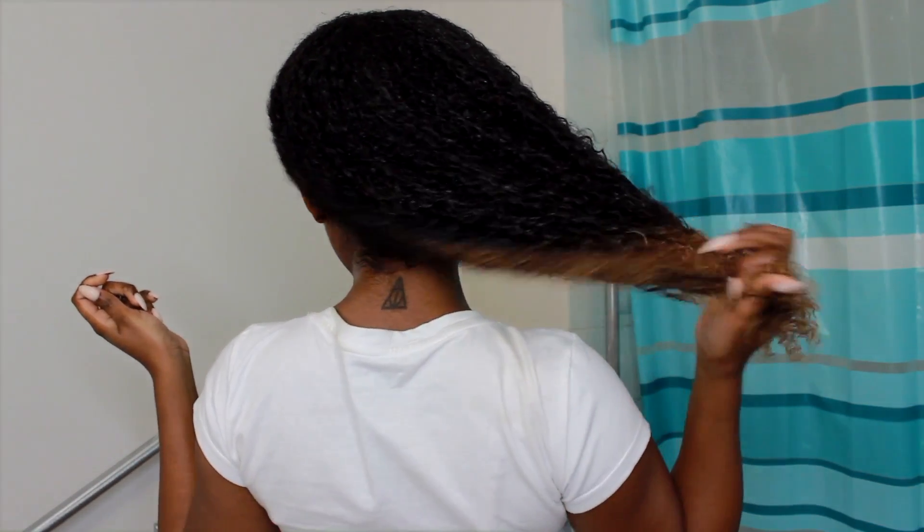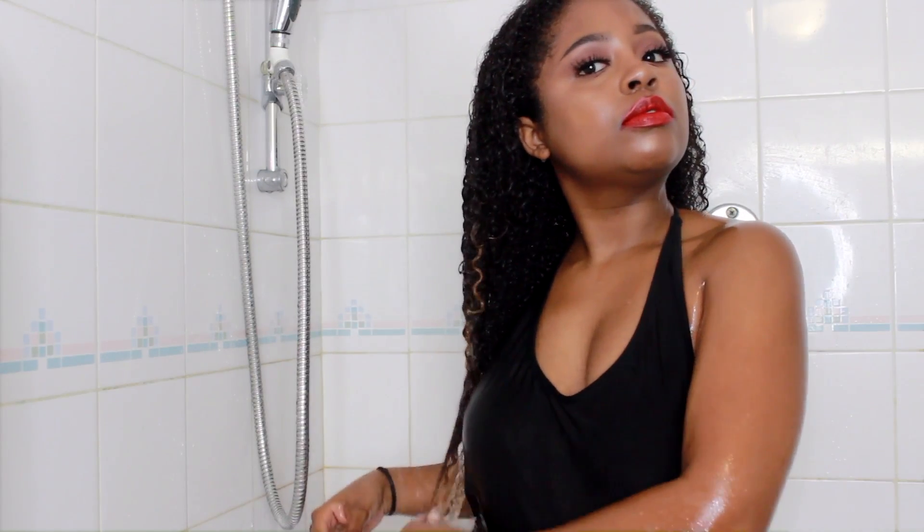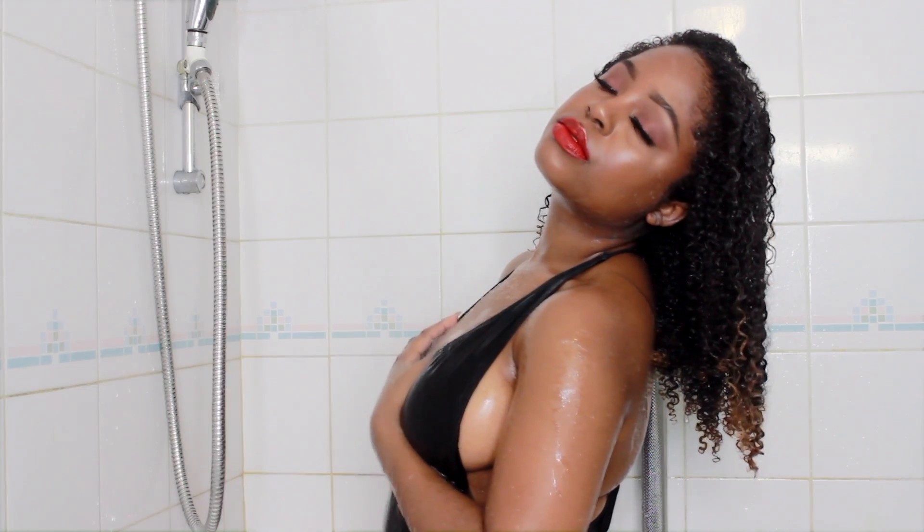Next I'm just going to wash out the deep conditioner in the shower. Then I go into my normal wash and go routine — if you guys haven't seen it, definitely check it out, it'll be in the cards. Then I air dried my hair, and that is it — look at that bounciness!